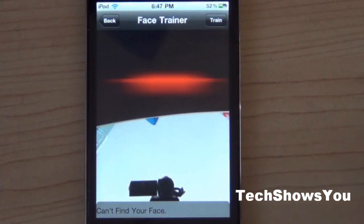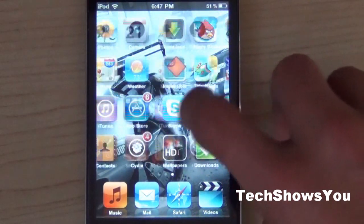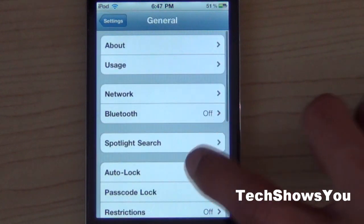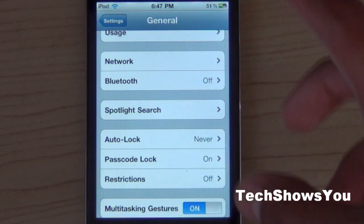I'm not actually going to click Train because I don't want to set anything right now. Once that is done, you're going to want to go into your Settings. Once you are in Settings, click into General and then go into Password Lock. Yours will either say on or off — just set your password.